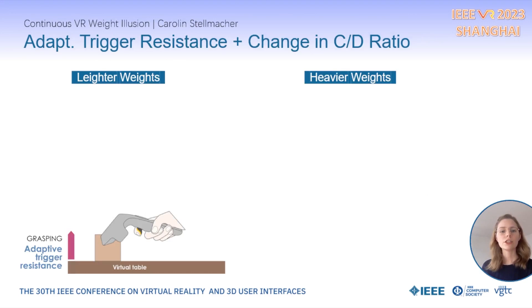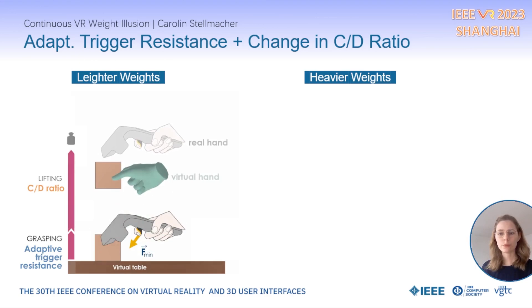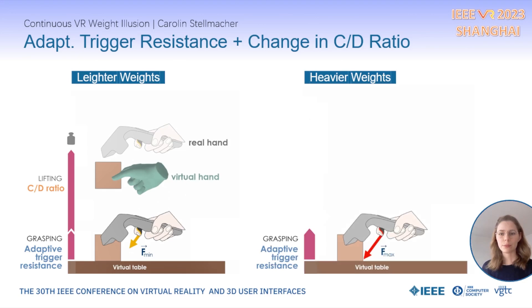Let's take a closer look at the simulation of our continuous VR weight illusion. At the beginning of the interaction when grasping the object, a small trigger resistance is rendered. Immediately upon lifting, a small change in CD ratio introduces a small displacement between the real and the virtual hand in VR. The result is that the lighter object was lifted with a small amount of effort. The same mechanism is applied for heavier weights, just with higher manipulations.